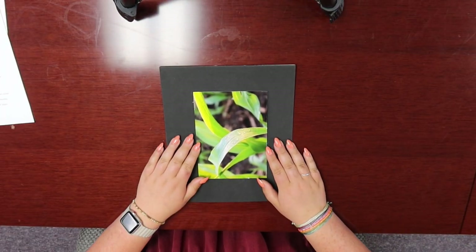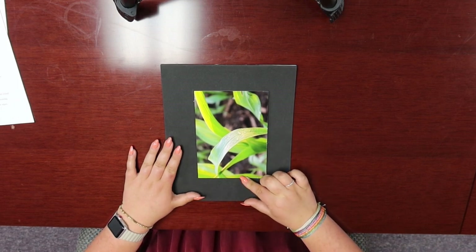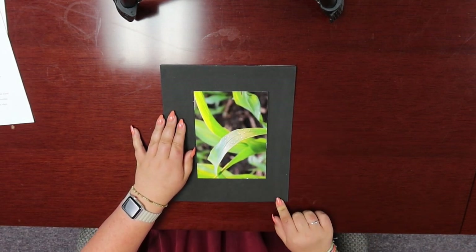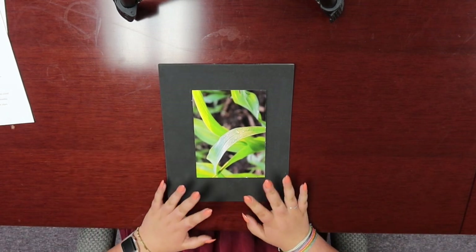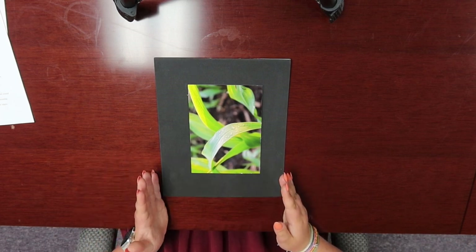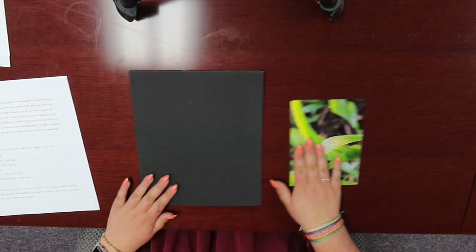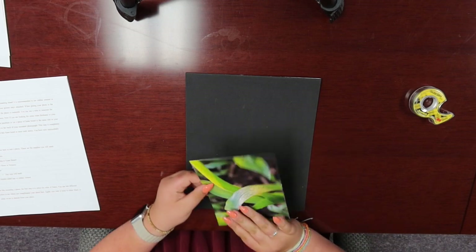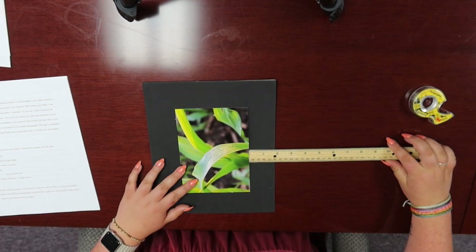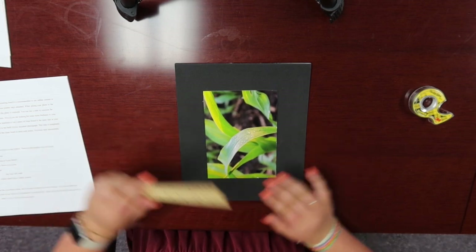The next step is to cut your mounting board, which I have already done. The borders of the mounting board should extend about two inches beyond the edge of your photo. So for this six by eight photo, I cut my mounting board to a 10 inch by 12 inch piece. I recommend using a paper slicer to get straight edges, but cutting a straight line with scissors works as well. Once your mounting board is cut to the correct size, it is time to adhere your photo to it. Make sure your photo is centered — this is where your ruler comes in handy.